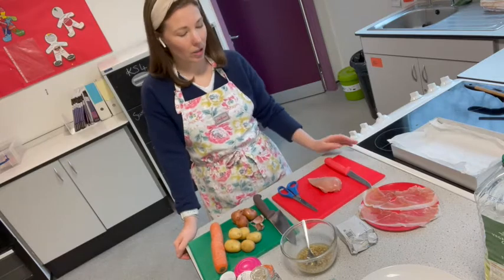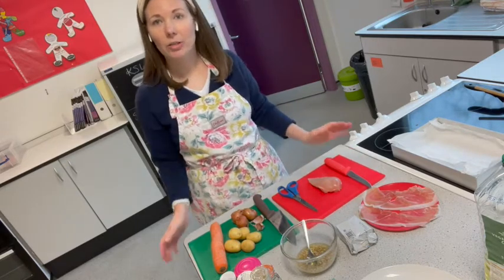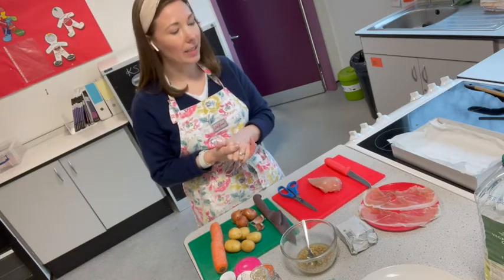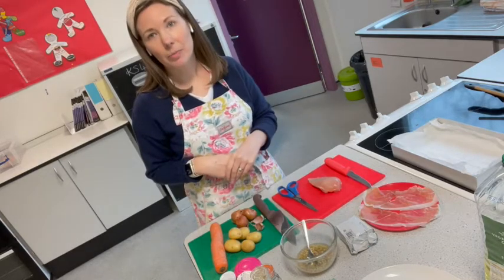In terms of skill, you'll be doing some butchery of a chicken breast — I'm going to show you how to open and butterfly the chicken breast so you can stuff it with some garlic butter, then we're going to wrap it in some parma ham, and I'm going to make some roasted vegetables alongside.